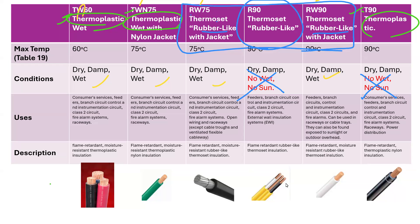There are lots of little details in here, but another little detail is some of them have a nylon jacket, which helps in wet conditions. That nylon jacket — in TWN75, the nylon is the N in that TWN75. However, this RW75 also has a jacket, as you can see down here, so that it can work in wet conditions, but it doesn't have an N in its name denoting that it has that jacket. So it's a little bit complicated.